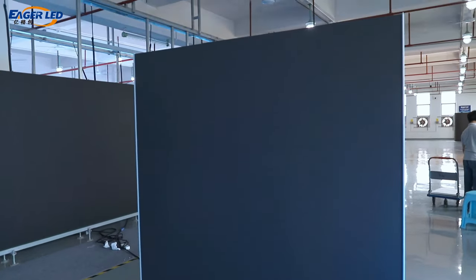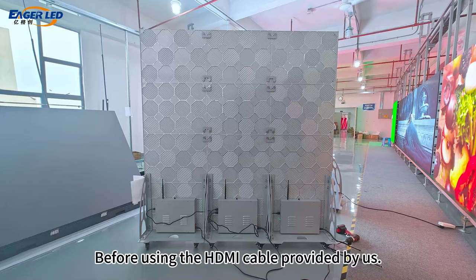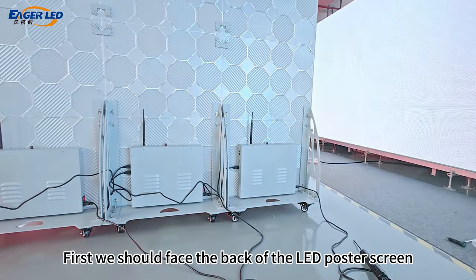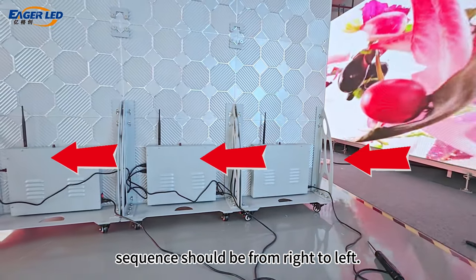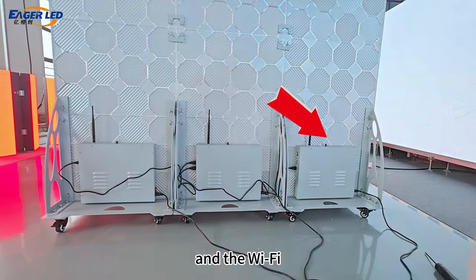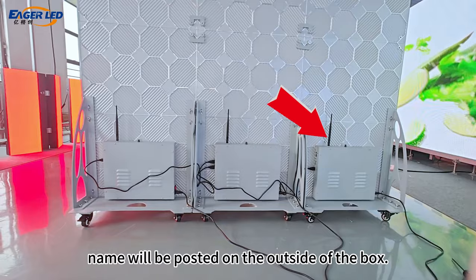Next, using the cables provided, face the back of the LED poster screen. The connection sequence should be from right to left. The Wi-Fi connects to the first screen on the right, and the Wi-Fi name will be posted on the outside of the box.